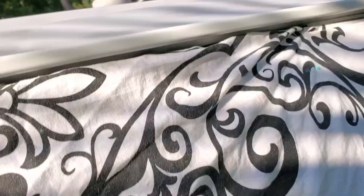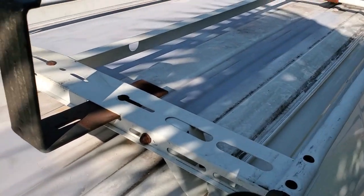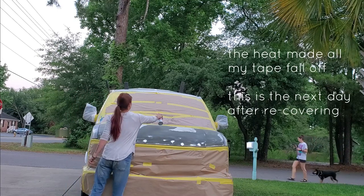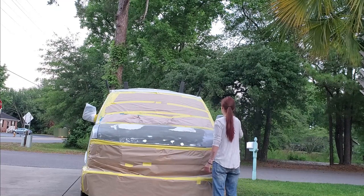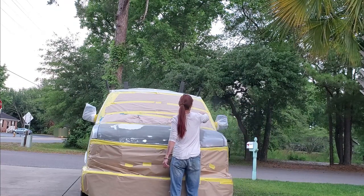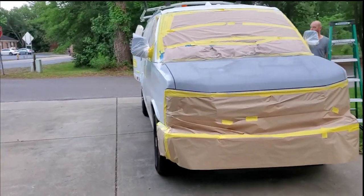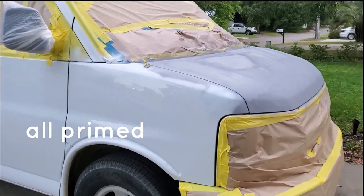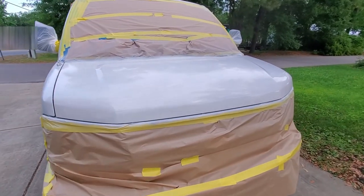I ran out of primer, but we got most of it done.